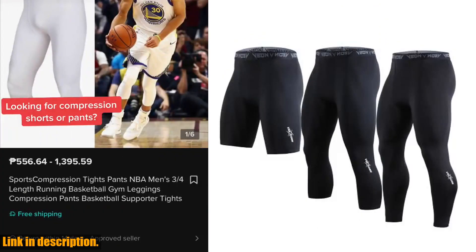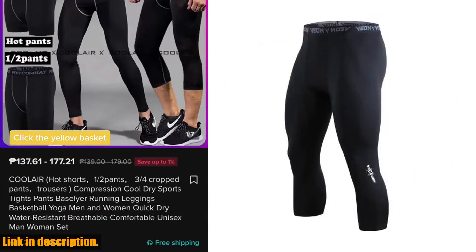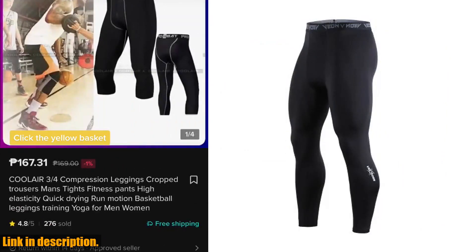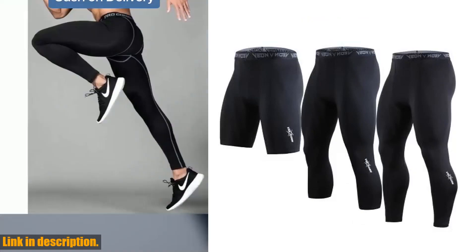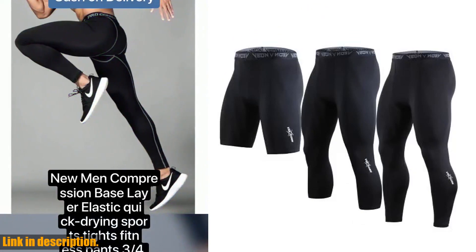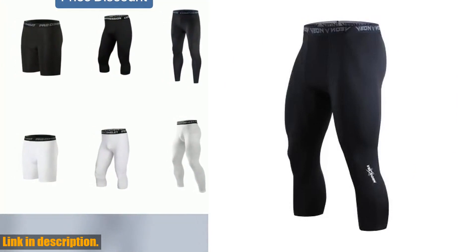So, what are you waiting for? Say goodbye to uncomfortable, restrictive athletic wear and level up your game with these men's compression pants tights. Trust me, once you try them, you'll wonder how you ever lived without them. Click the link in the description to grab your pair today and experience the difference for yourself. Don't miss out on this game-changing opportunity.